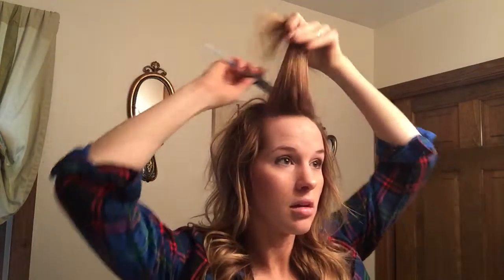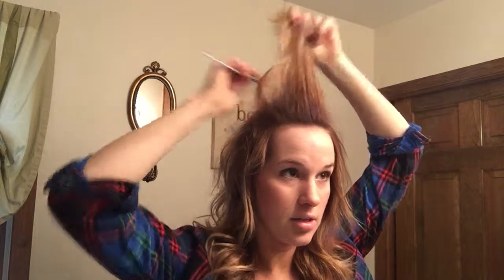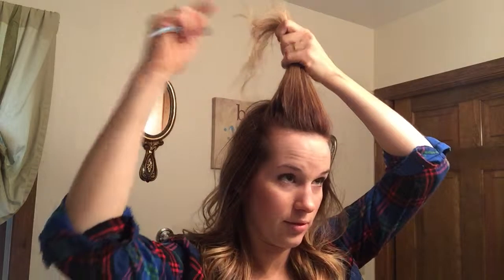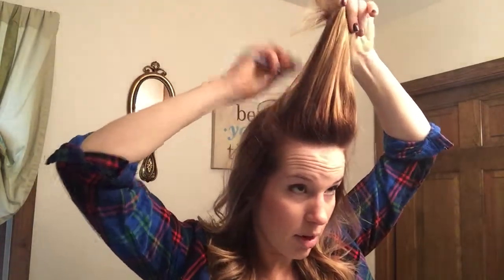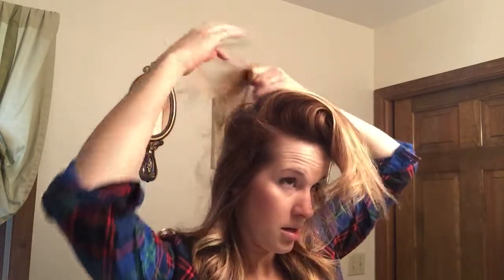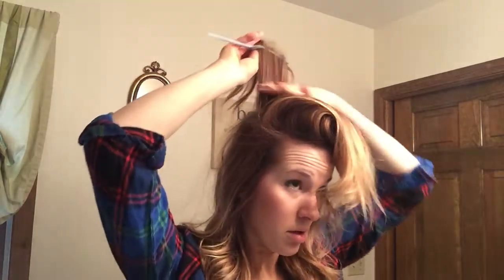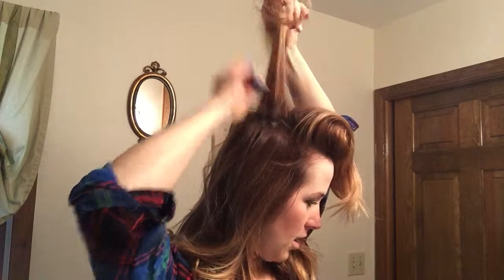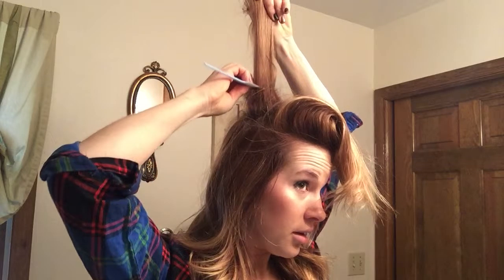So I'm going to mess it up. Then you're going to take a tail comb and tease it — start in the front when you tease, or you can start in the back, it doesn't really matter, whatever's easiest for you. Take about three different sections and when you tease, it's important that you start at the middle of the strand and go down, down, down.